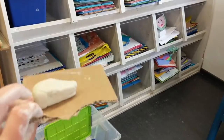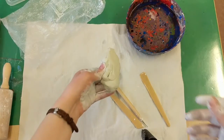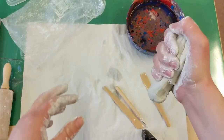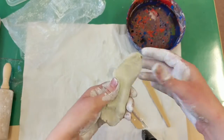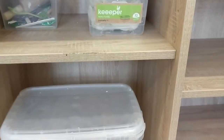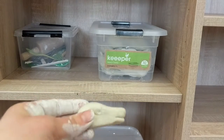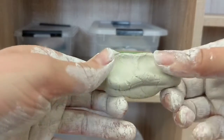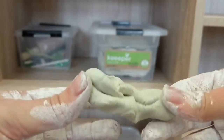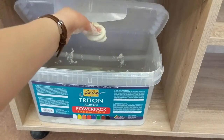If you have extra clay you didn't use, first give it a squeeze. If it still feels pretty good and wet and not too dry, take it over and put it back into the clay box. If you've worked on it quite a bit and as you squeeze it you see it's getting really cracked and dry, then put it in the water bucket — just drop it in — and go back to clean up your station.